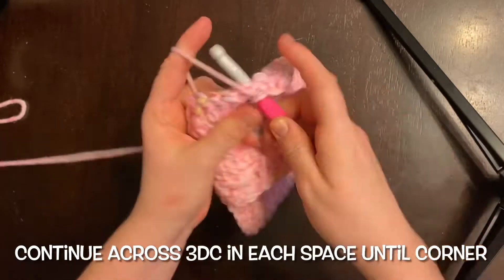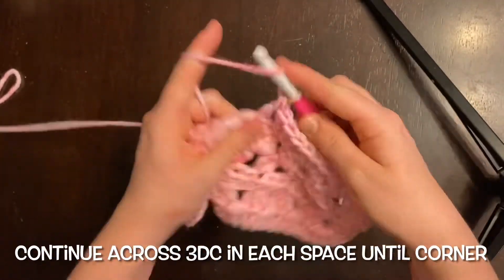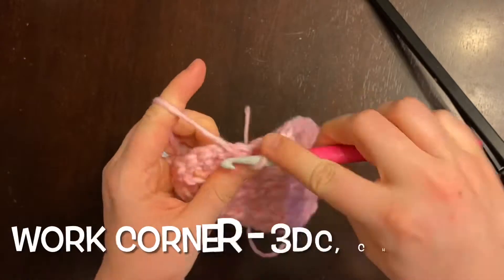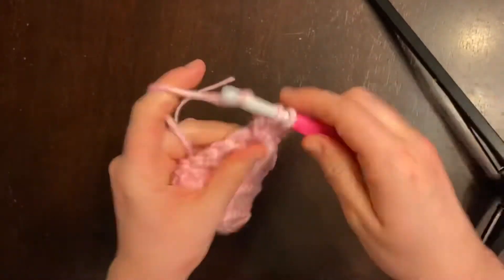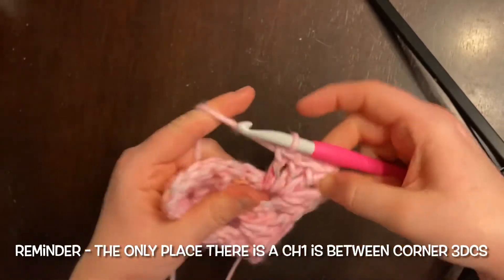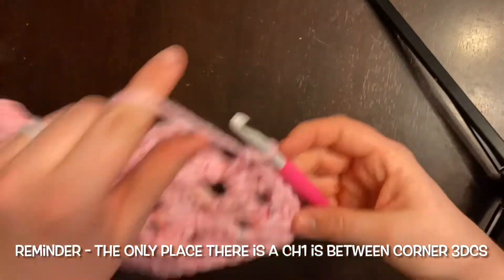You're just going to continue doing everything the same as we did in the last two rows, but you'll notice as your project gets bigger you're going to have more clusters in between the corners on the long side and on the shorter side of the rectangle. Just to remind you again, the only place there is a chain-one space is in between the corner clusters. Along the long side and the shorter side of the rectangle between the clusters there is no chain one.